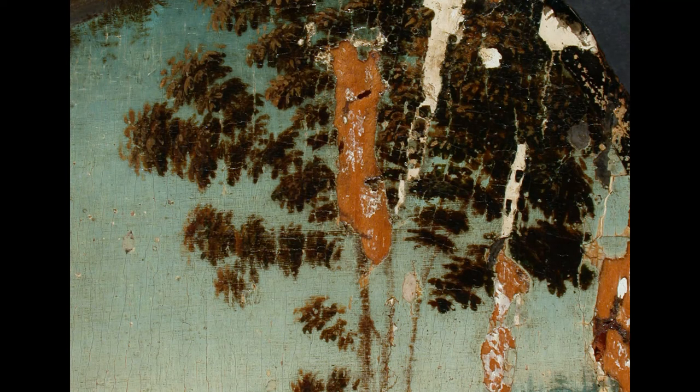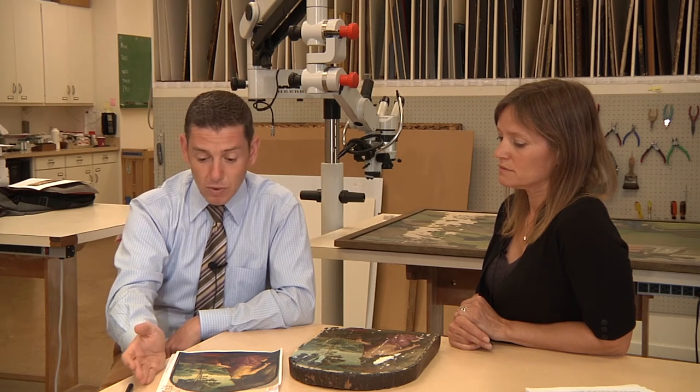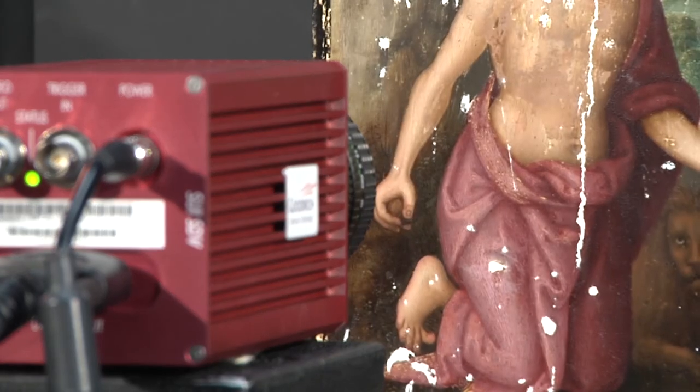Now we are faced with the question of what were we looking at here? With the fact that there used to be a crucifix there, my opinion of the painting went up. It wasn't one of these mindless pastiches where the copyist or workshop artist made a mistake. That was when we turned to look at the painting in infrared to see what else we could find out about it. Infrared reflectography examination revealed a very cursory, fluid underdrawing, mainly in the drapery and the hands of the figure.